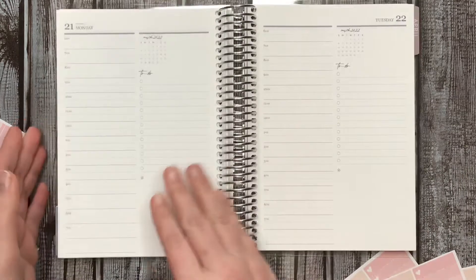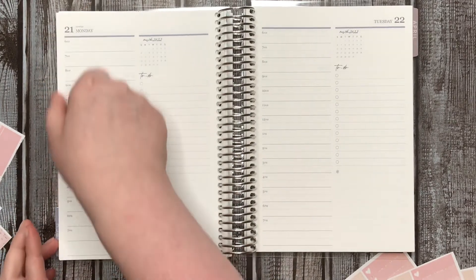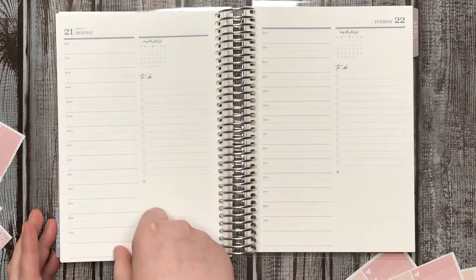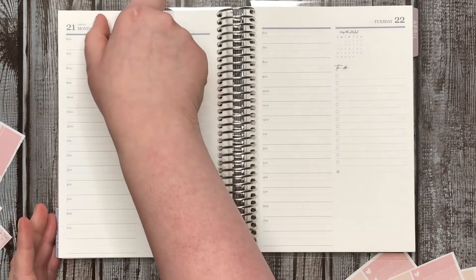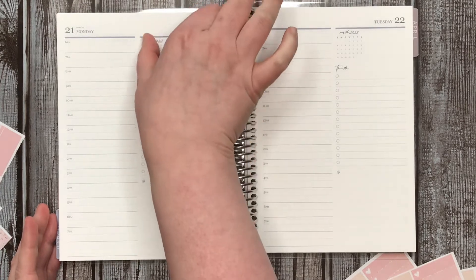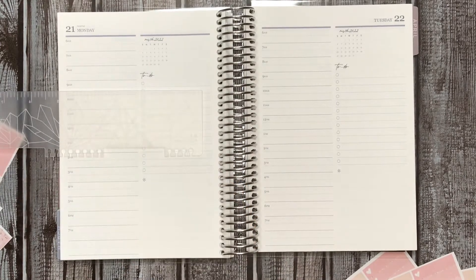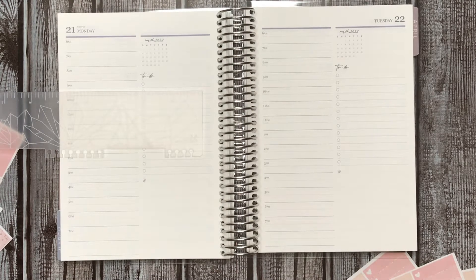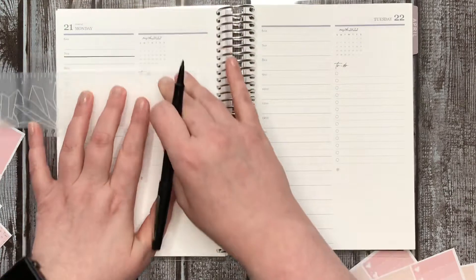Here we are. What I really like about the TPC Nation one is it has like a vertical column for the dailies and then an hourly that has a lot more range — this only goes from 6am to 7pm, but I think the TPC one goes from 6am to like 10pm. And then it has a section for journaling, so there are three columns, which I really like. I'm really tempted to get that to combine all of my various planners into one. So I'm going to go ahead and mark off my work hours on here.